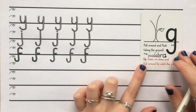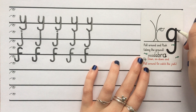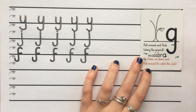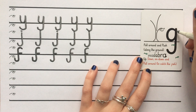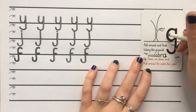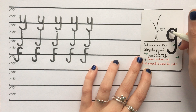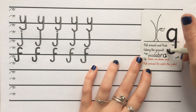The last letter in our Fisher family also belongs to our Abracadabra family, but today we're going to be doing the rhyme for the Fisher family. Starting at Scared Monkey, we pull around, push along the ground, up, down, on, down and pull around to catch a fish. Let's do that again: pull around, push along the ground, up, down, on, down and pull around to catch a fish. One more time: pull around, push along the ground, up, down, on, down and pull around to catch the fish.